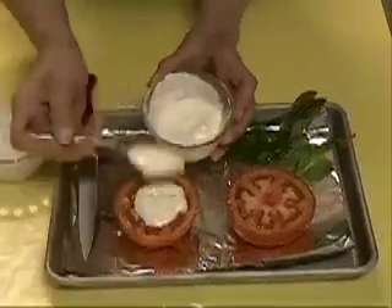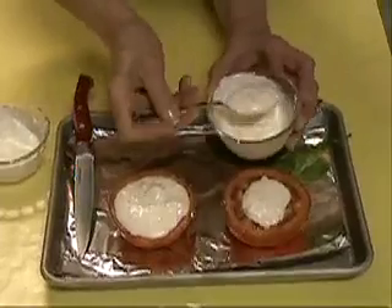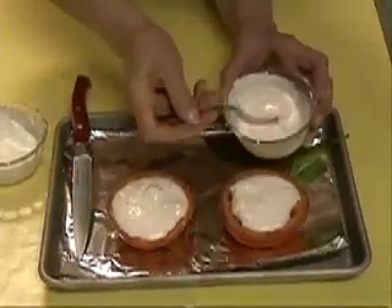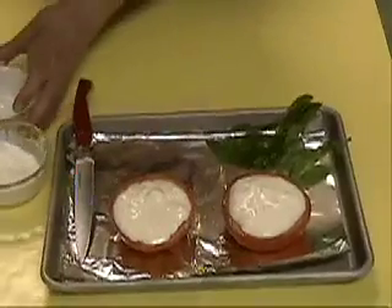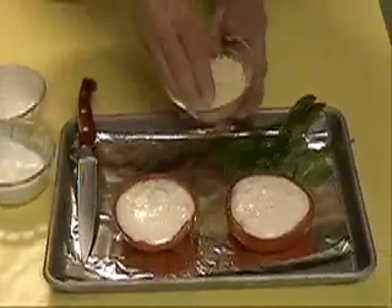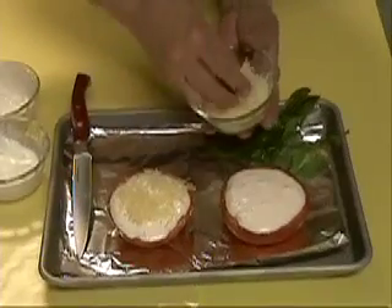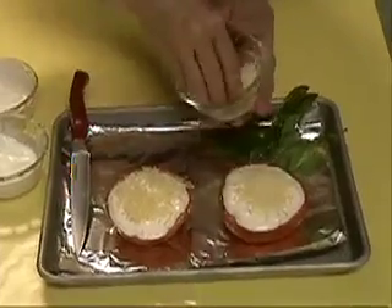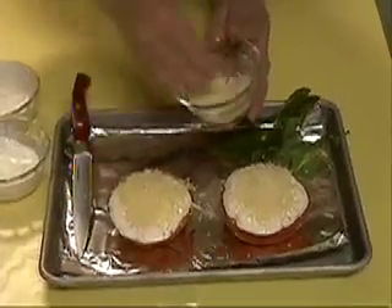Now we're putting that mixture on top of the tomato — it's okay if it runs off a little bit. Then we're going to top it with a little bit of Parmesan cheese. Parmesan cheese is also naturally gluten-free. Some cheeses are not, but if you get real cheese without additives that are not processed, they should be gluten-free.